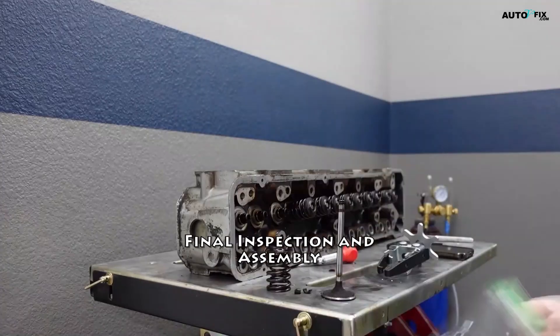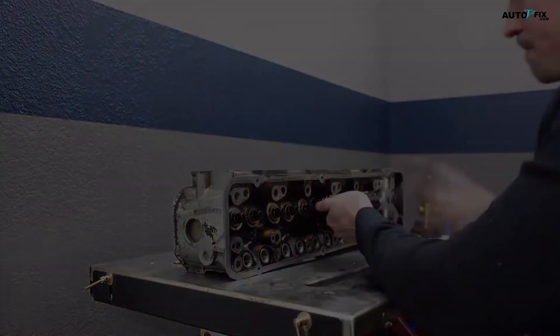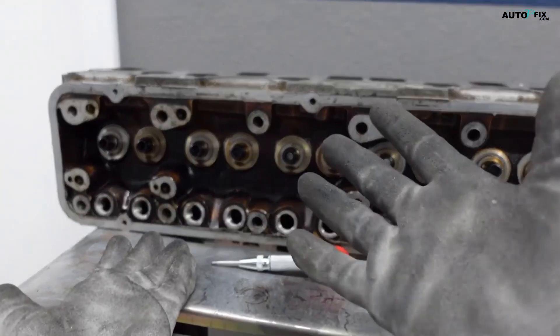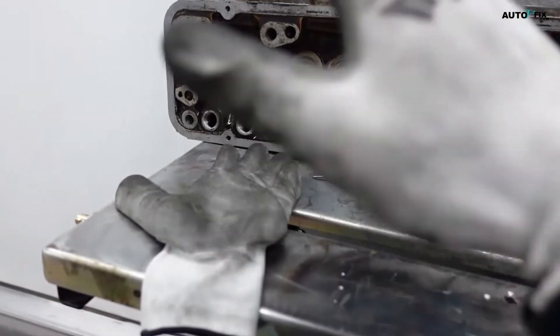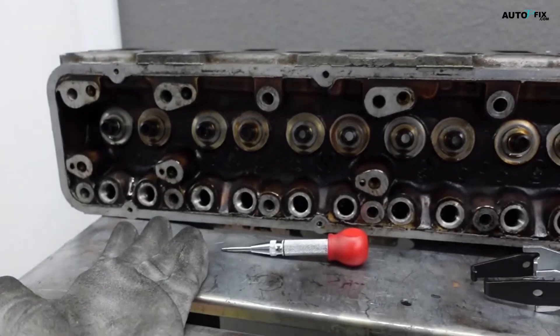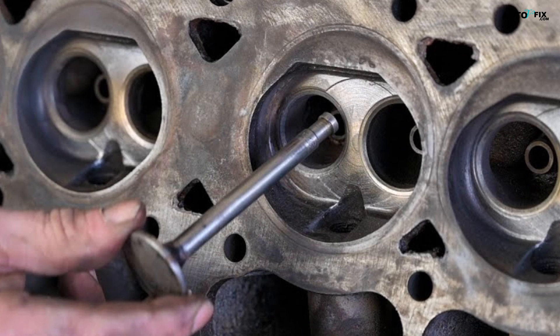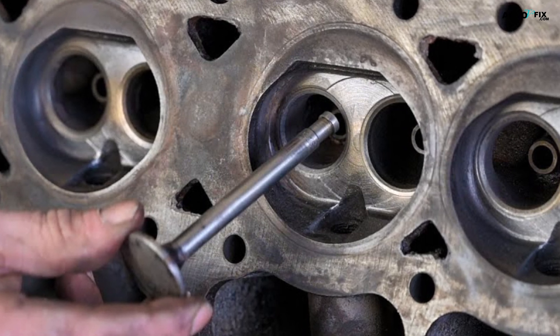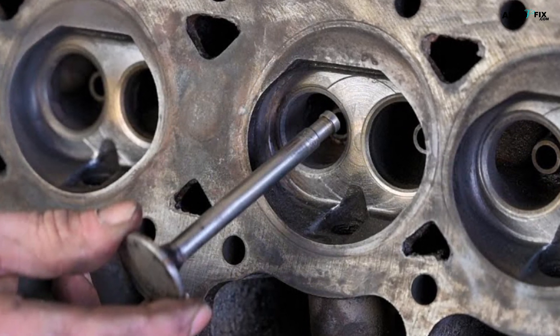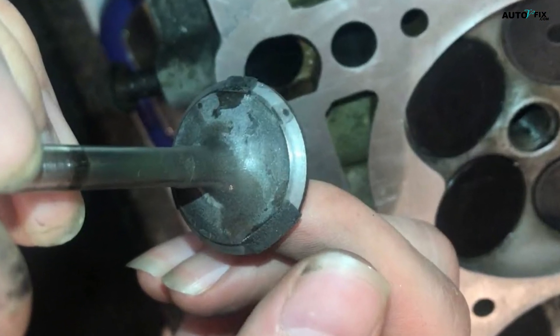Step 5: Final Inspection and Assembly. After completing the necessary repairs and welding, perform a final inspection of the cylinder head to ensure that all work has been carried out correctly. Check for any remaining cracks, warping, or imperfections and address them as needed. Once you're satisfied with the condition of the cylinder head, reassemble the components, including valves, springs, and other parts.